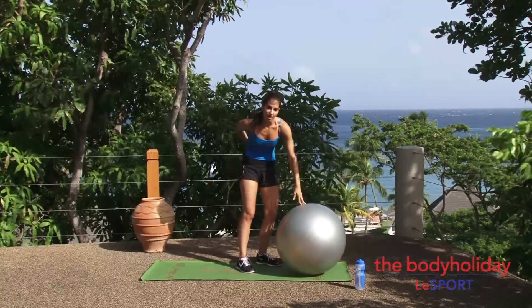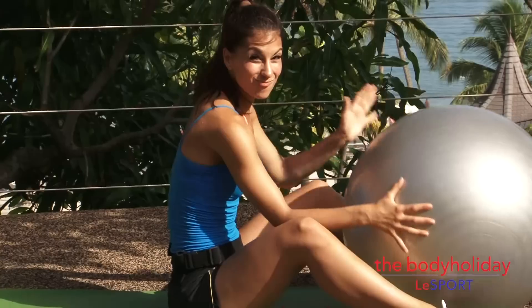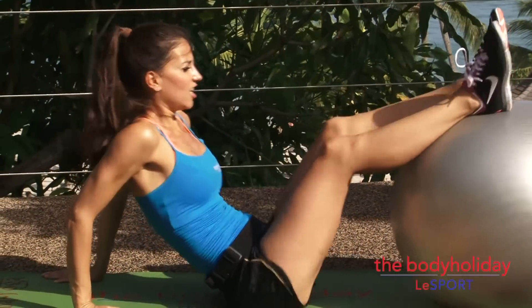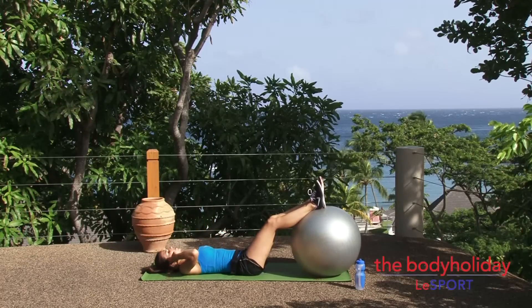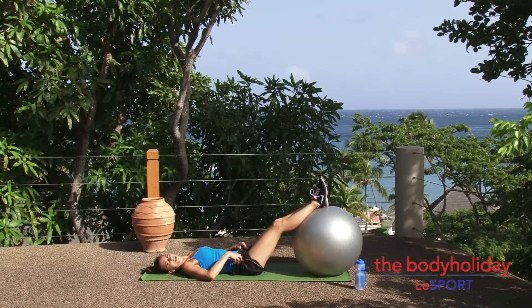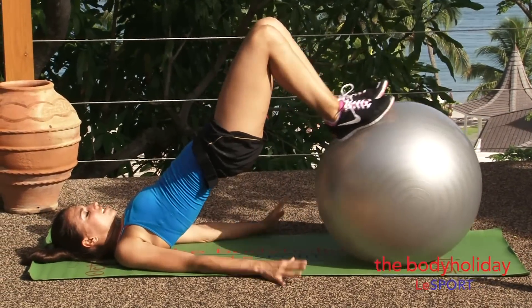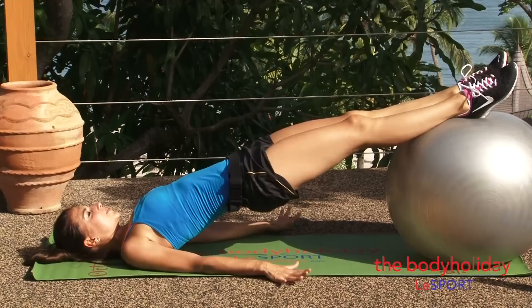We're going to come to lying on our backs and take a hamstring curl here. Ten reps is our key number today — easy to remember. So you lie down on your back. We're working those hamstrings and glutes now. Lift your hips up, draw your heels in towards your glutes, and try to keep your hips lifted as you roll the ball back out.